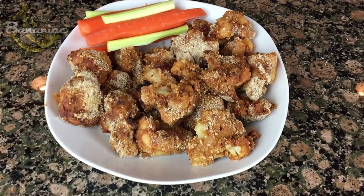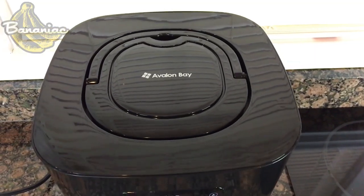Hey guys, Bananiac here. Today we're in the kitchen. We're making vegan barbecue wings using cauliflower, which may sound weird if you haven't had this, but trust me, these are so delicious. We're going to be using the Avalon Bay air fryer to cook these with, which is amazing.